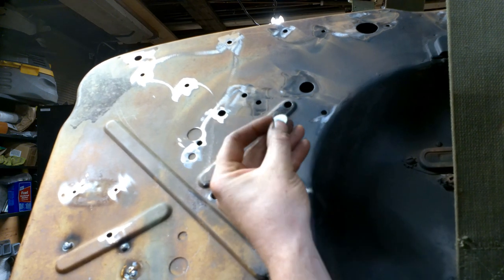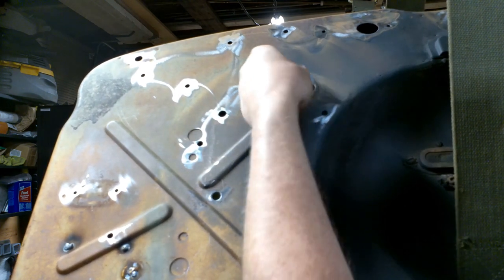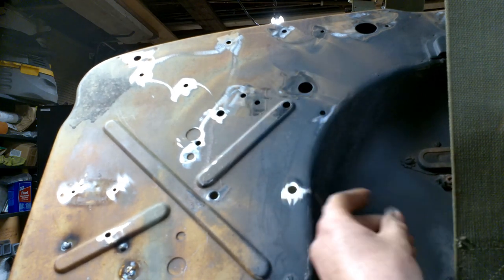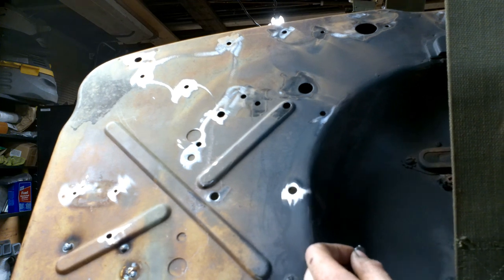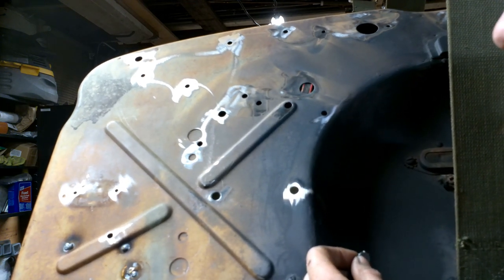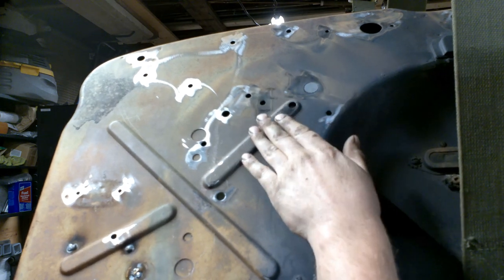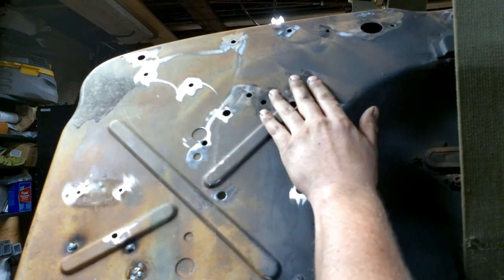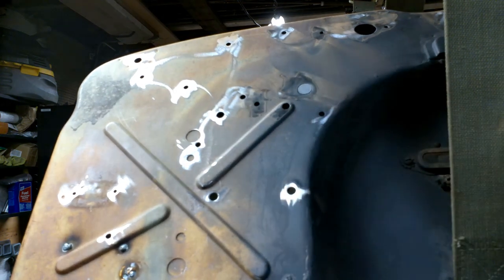This guy is about the right size to fill this hole - it's a little on the small side, but the MIG welder will fill gaps. I'm going to take my welding magnet, stick it on the back side, and then just use that to hold it in place - nice and perfect - and then buzz it in.